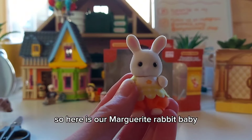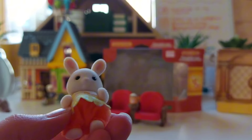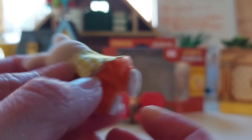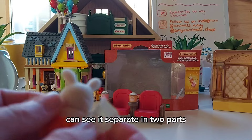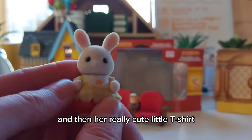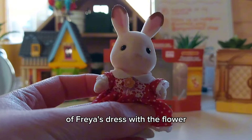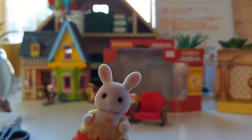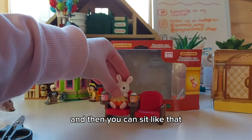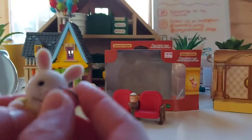Here is our Marguerite Rabbit baby. I love her outfit — it's so adorable. It's like a t-shirt and bottoms; you can see it's separate in two parts. We've got the elasticated bottoms and then her really cute little t-shirt with a flower at the front, which reminds me of Freya's dress with the flower. You can bend their legs so they can sit and also hold the popcorn on their paws.